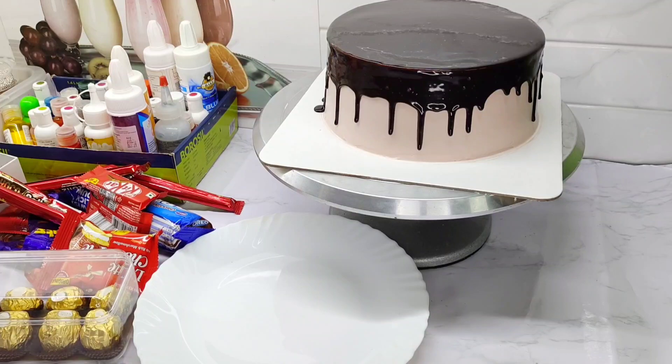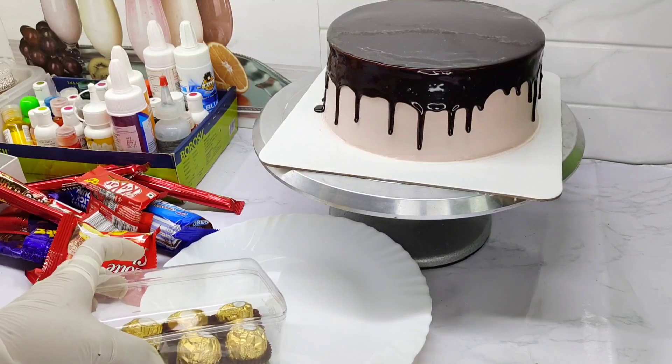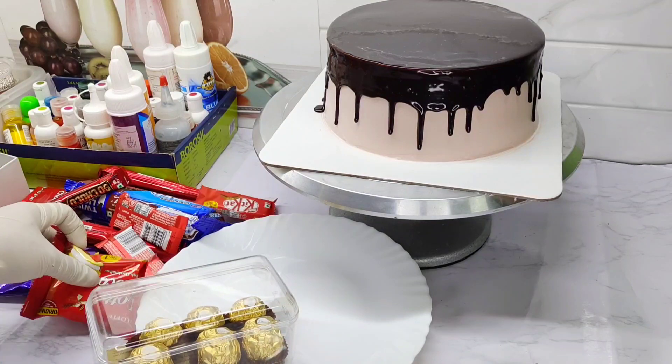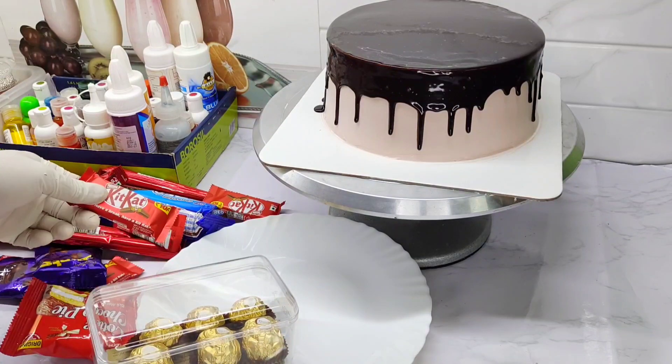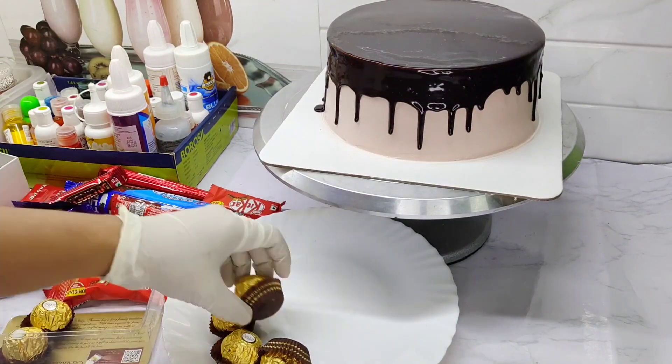Now we're going to add the chocolate. We're going to add the chocolate cake on top — chocolate overloaded. The chocolate cake is also available.